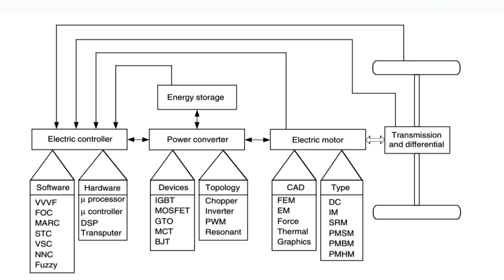You can see in the diagram that there is a transmission and differential system communicating in both directions — mechanical to electrical and electrical to mechanical — with the electronic controller and electric motor. The electronic controller communicates with the energy storage system, electric motors, transmission and differential, and the wheel.